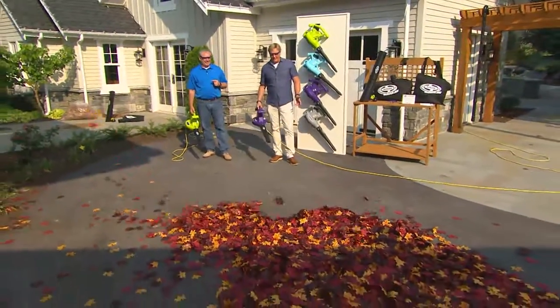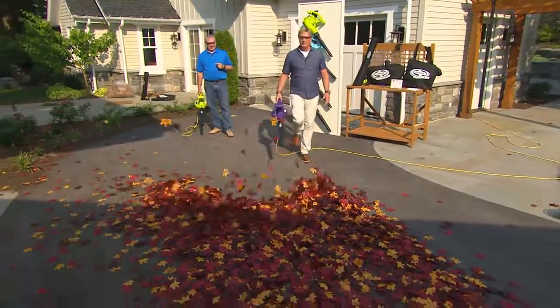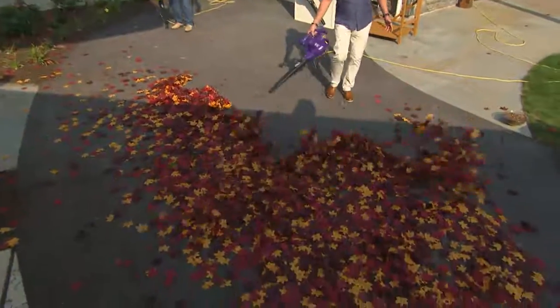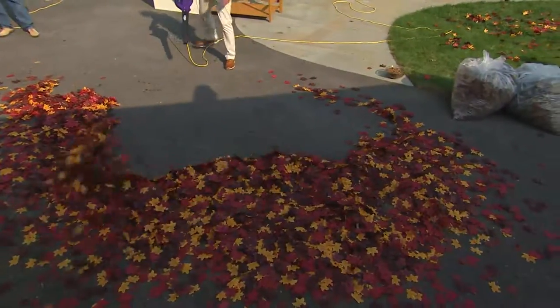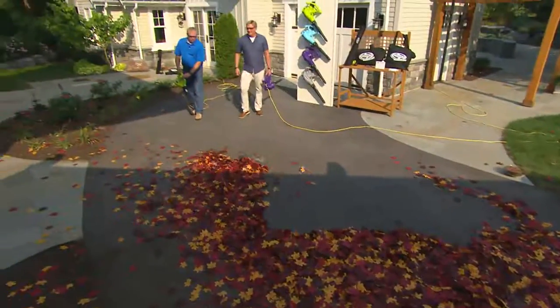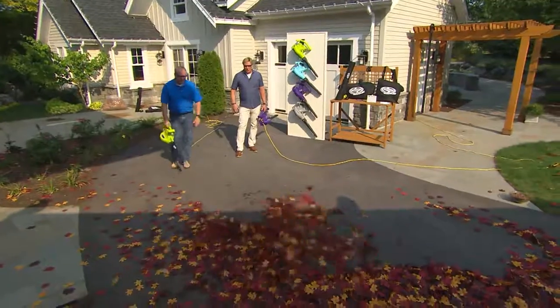I'm like ten feet away from this — look at this, this is on the low setting. That's it — look at that. Now that's just the beginning of what this thing can do. If you put it on high, watch this — we'll crank it up, put it on high. We'll blow all the leaves back here.